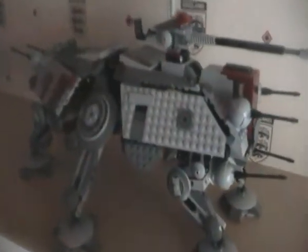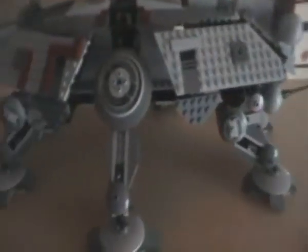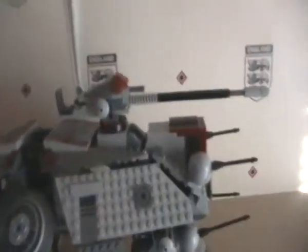Hi YouTube, this is LEGO Kid 98 again to show you the mods on my AT-TE. There's not that many really.